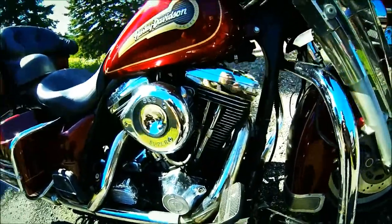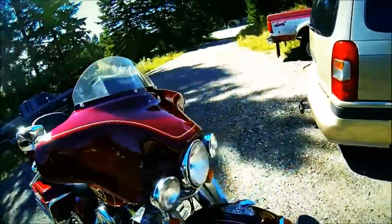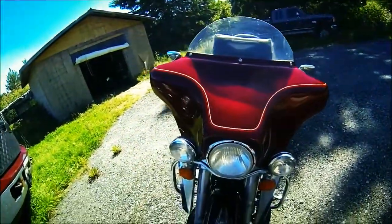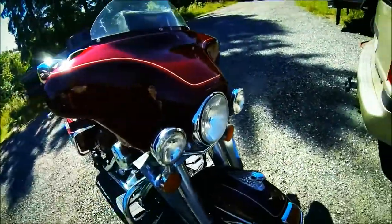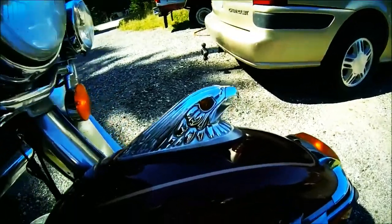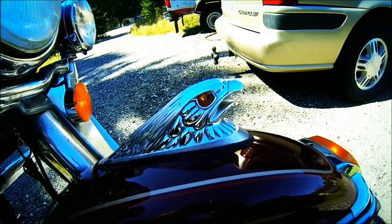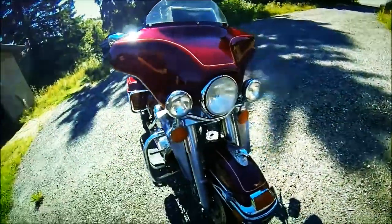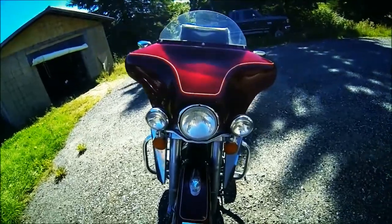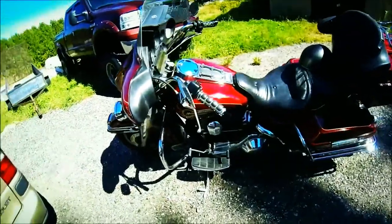She's pretty stock - she's just an old girl. I cut the windshield down because I couldn't see over it. It's got the eagle on the front fender, and when you turn the key on - I don't know if you can see it - but the eyes light up, so it's pretty cool.